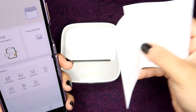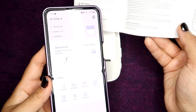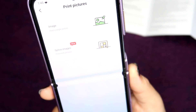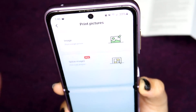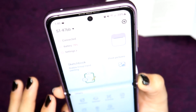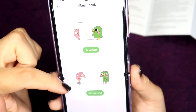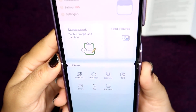This one does require that you download their app, which is called HearPrint. It's very self-explanatory. 'Print pictures' takes you to two options where you can splice images together — you can print multiple pictures at once. Either option will take you to your personal gallery on your phone so you can select pictures to print. The sketchbook allows you to draw your own things, and gives you the option for vertical and horizontal orientation, which I think is really cool. At the bottom you have some buttons for templates.